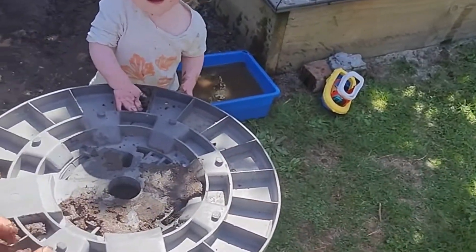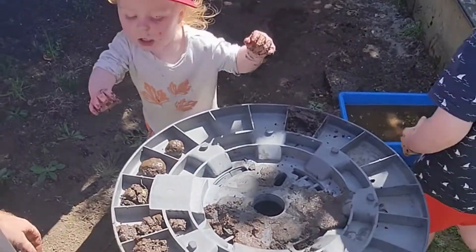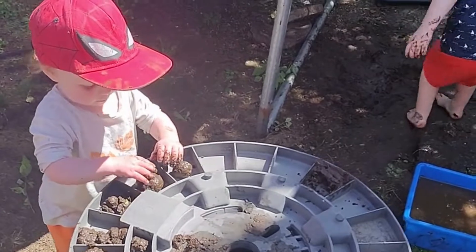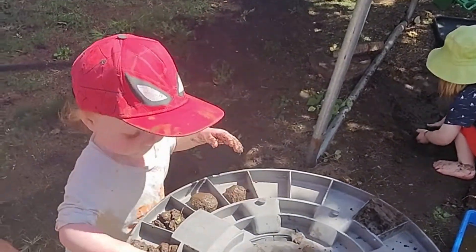It looks like we're squishing it in the middle, and then when we made our mud ball we're putting it on the outside. We need more water.